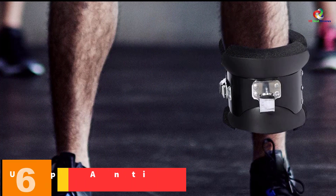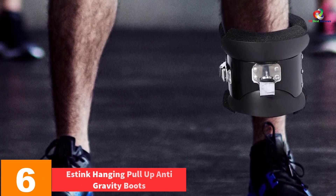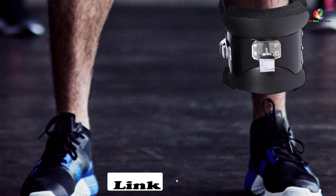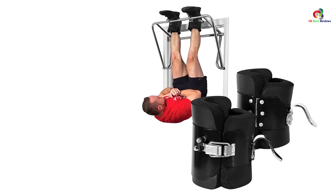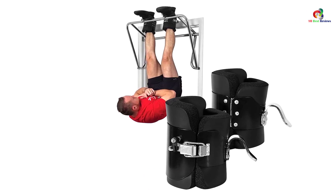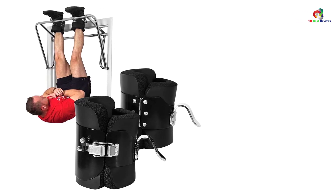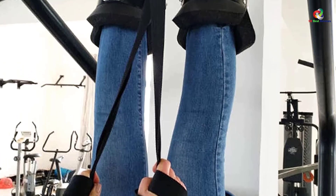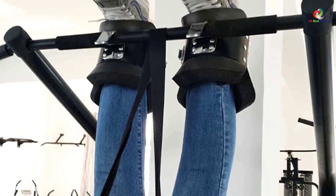At number 6, we have the Estink Hanging Pull-Up Anti-Gravity Boots. Every gravity boot needs to be comfortable and durable, and with this quality pair you will be assured of the best comfort, as they have comfortable foam padding to keep the feet comfy. The boots are also perfect for alleviating back pain and muscle spasms, making them great for working out at the gym. They have been designed with a steel buckle for durability, and feature secure hooks that fasten to the bar for safety. They are very affordable and ergonomic gravity boots.